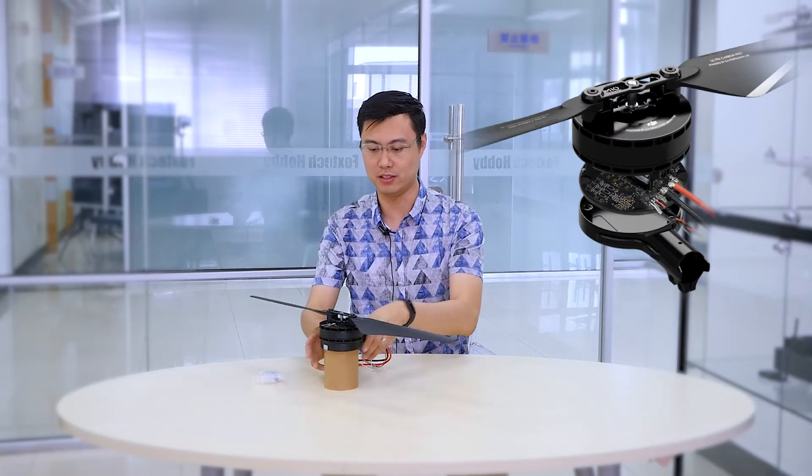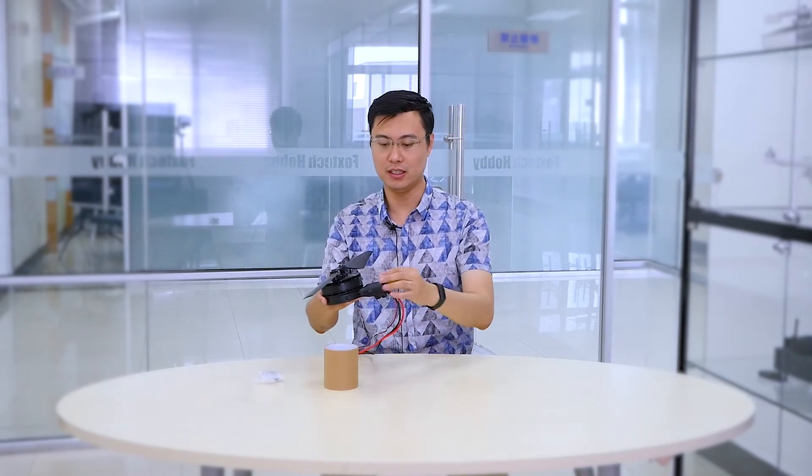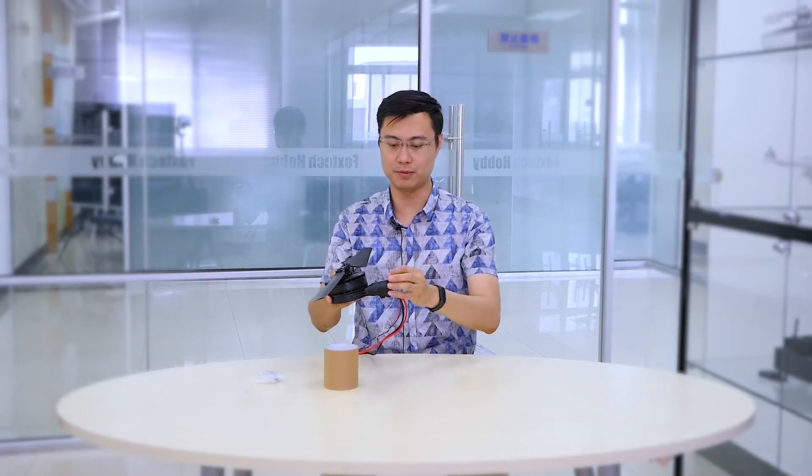The whole system is made of aluminum. You can see the aluminum motor case and the ESC case, and we also have a bracket for 30 millimeter carbon fiber tubes right here. The whole system looks very nice.